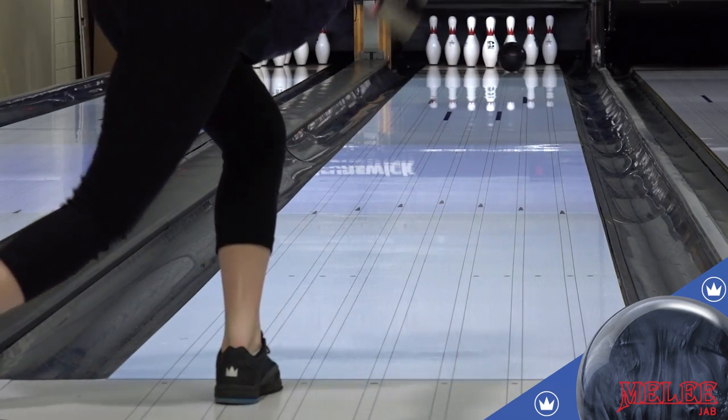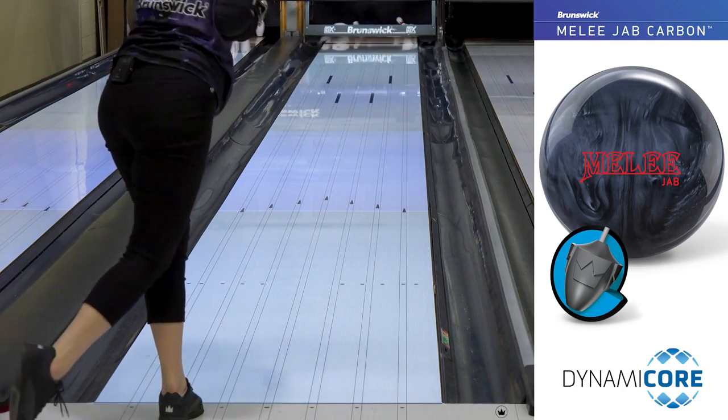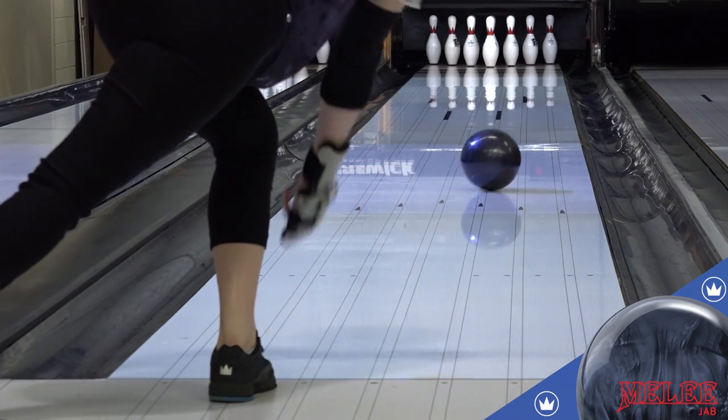Brunswick fans turn to this line of balls for performance on medium conditions, when a strong but predictable shiny ball is needed. And the Melee Jab Carbon will soon be a favorite for those players.